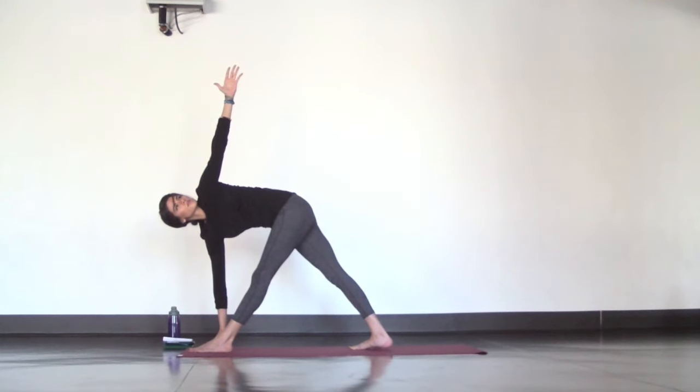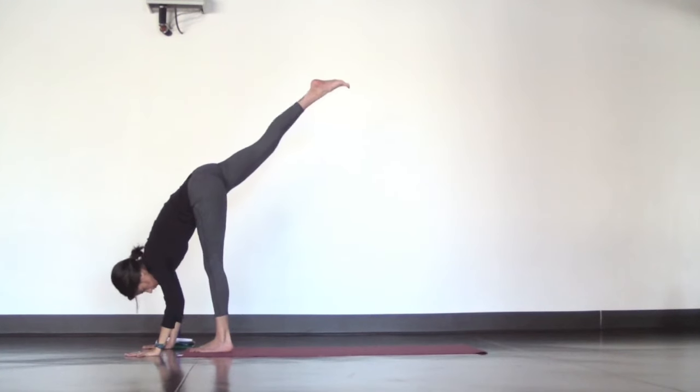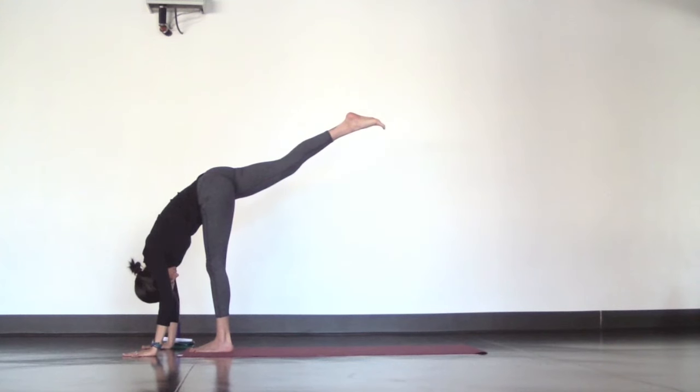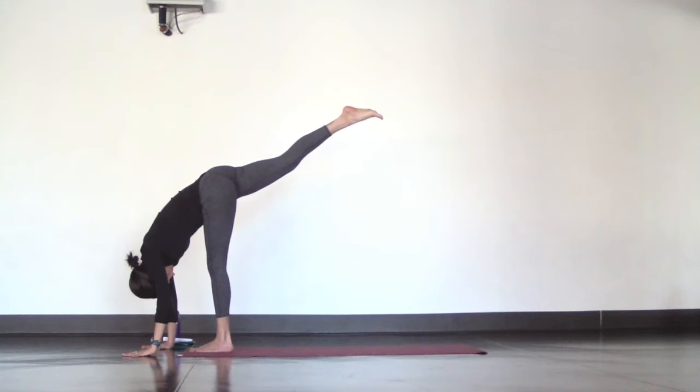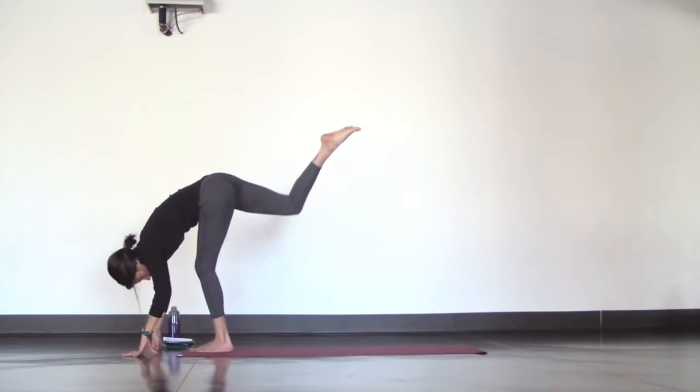Now lower your left hand and for standing splits, reach your right leg up into the air while folding your torso down to the ground, like you're trying to get your forehead to your shin. You can go a little deeper by shifting some weight into the ball mount of your left foot, but try to keep your hips square. Lower your right leg down to meet your left and forward fold.